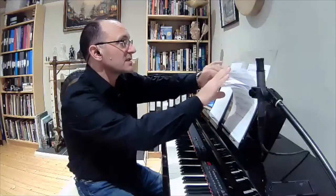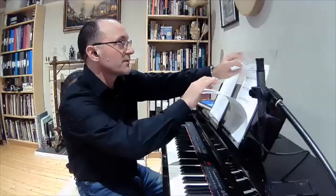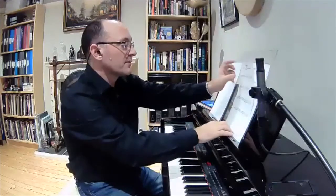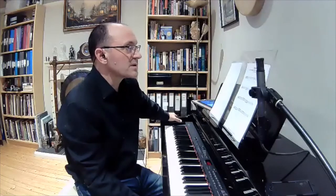Now the next exercise, again a little bit of a warm-up. We're just going to have a little go over some enclosures, which we've spent some time on before. An enclosure is a way of decorating a note — it's an embellishment on a note, and it's a way to embellish your melodies and melodic shapes.